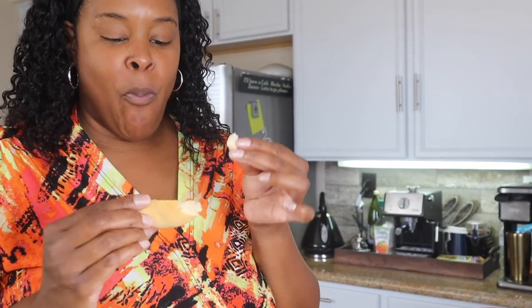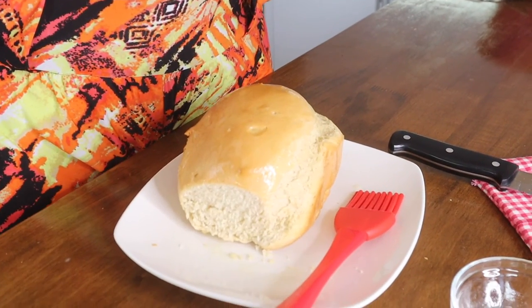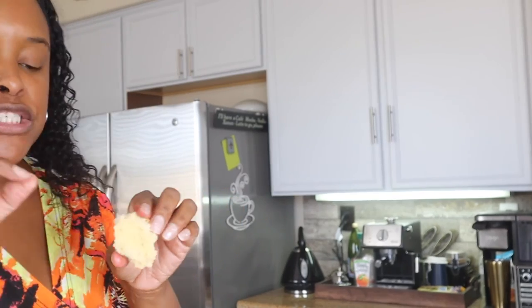It tastes like bread! Okay y'all, I made bread! I like it. I've been told I have to make a sandwich to really find out if it tastes like bread, so I'm going to let it cool a little bit, slice it up, and I think I'm going to do a grilled cheese. It's like a dinner roll texture — not a yeast roll, but a dinner roll. I'll make my sandwich and let you know.